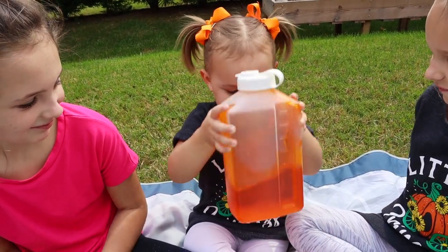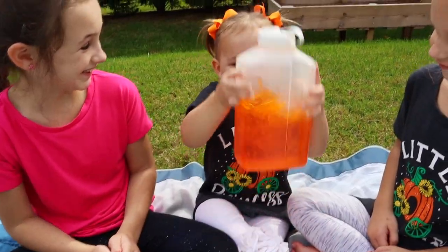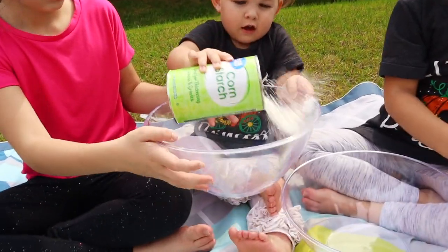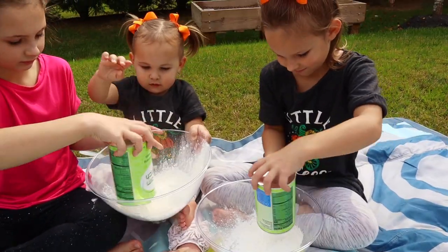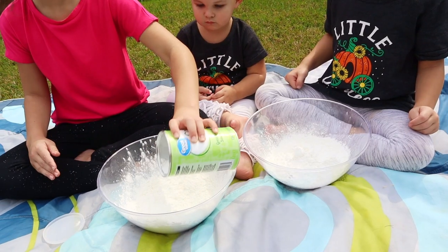Don't add the food coloring to your cornstarch because it'll be very difficult to mix up. Just put your food coloring in your water, shake it up, then put your cornstarch in your bowls. I got these bowls from the dollar store — they're not very sturdy, so one did end up cracking, but it was perfect because we just tossed it out afterwards.